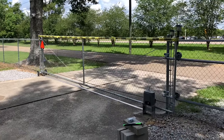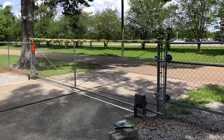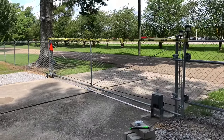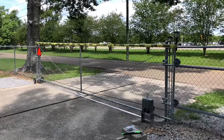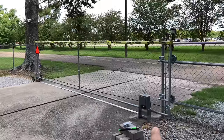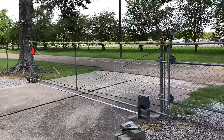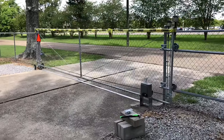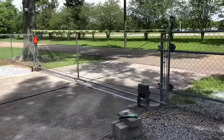Hey guys, in today's video we are going to be doing a review on the automatic sliding gate system. I have already got it installed and have been using it for about a year now. It is working so much better than I thought and expected. I purchased this on Amazon for under $200 — I'll leave the link in the description box so you can check it out, as they have the best product and price.